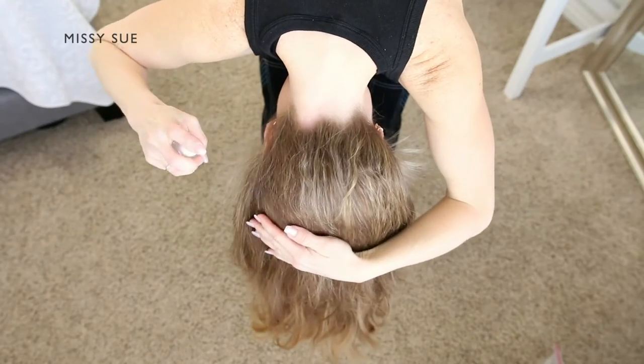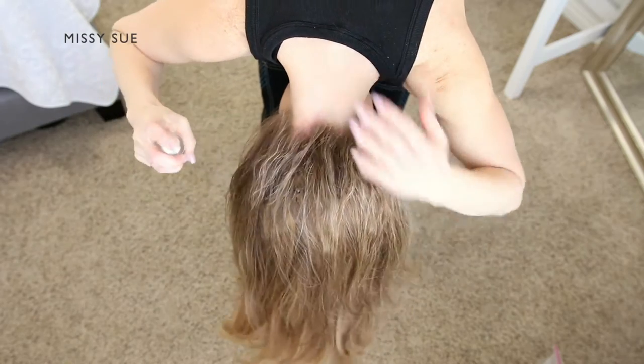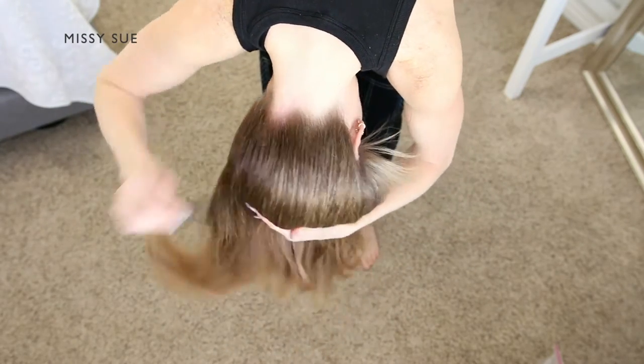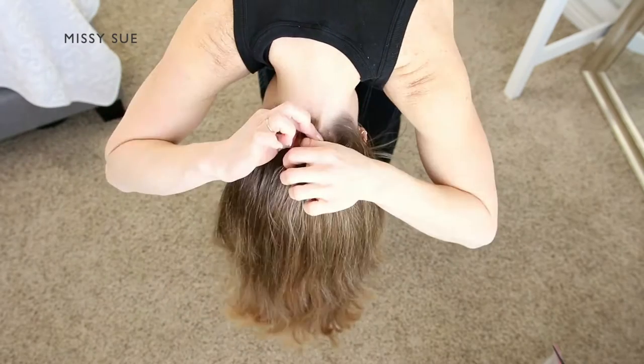The main goal for this hairstyle is to minimize how much hair is sticking out so it's not grabbed or pulled out. Flip your head upside down and use some water to smooth down the hair at the nape of the neck.